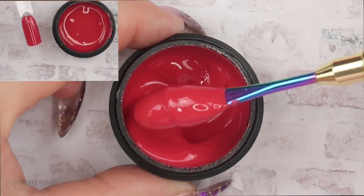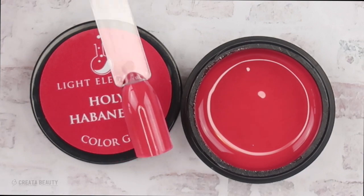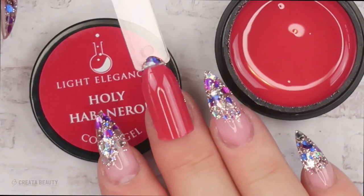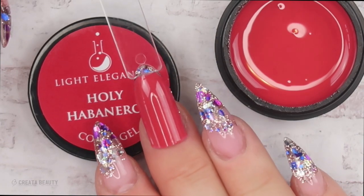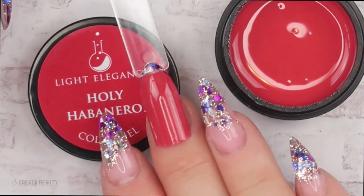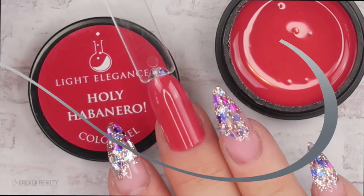This is a really pretty color. And here's Holy Habanero after two thin layers. I think this is a color that would go with every skin tone. A really nice fall color with that red tinge to it — I'm liking it.